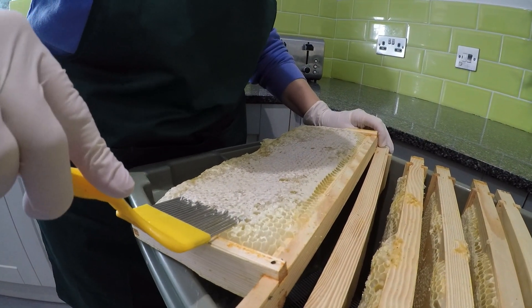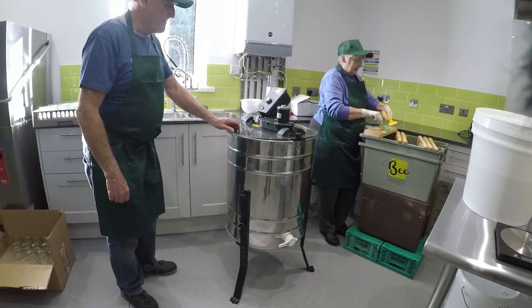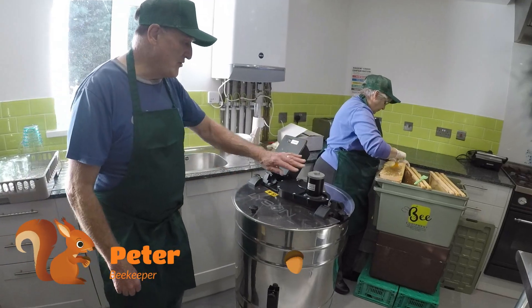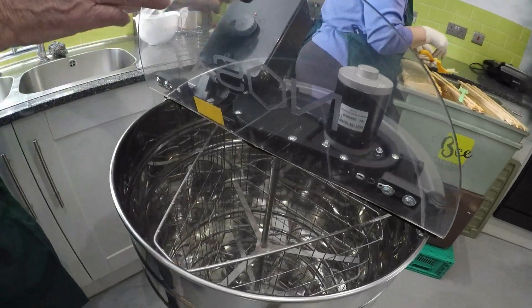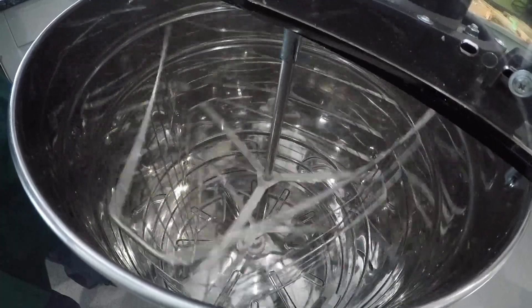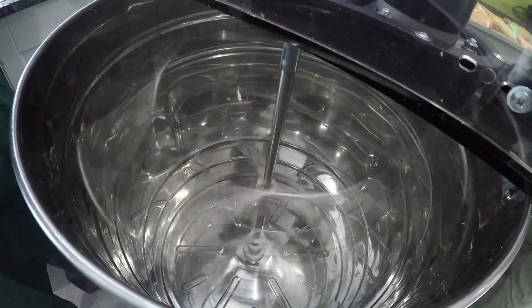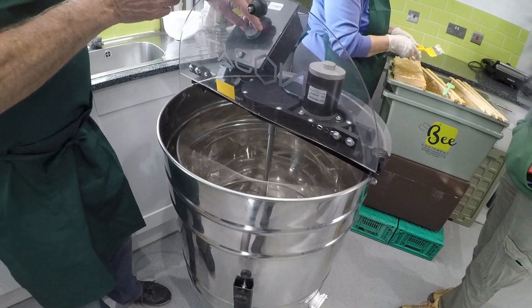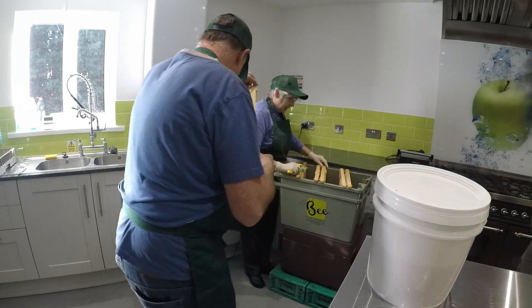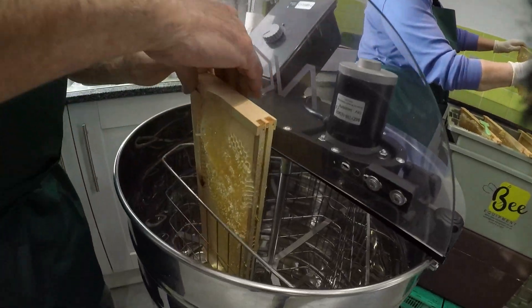Now that all the wax caps have been removed, it's time to move over onto the honey extractor. It's based on the principle of the spin dryer. Here we have the control panel which controls the speed. We'll just check it's working first — nicely slow to start with and then we get it faster and faster. It gets up to a really good high spin speed and it's nice and stable, just like a spin dryer.